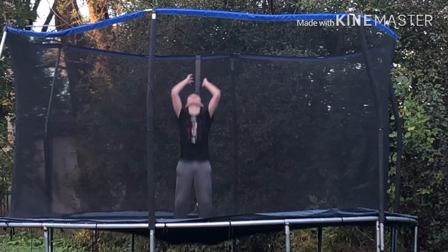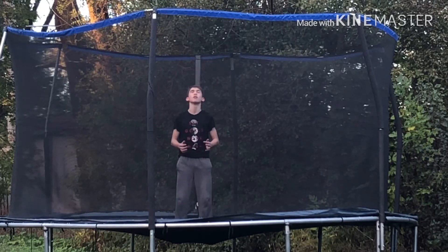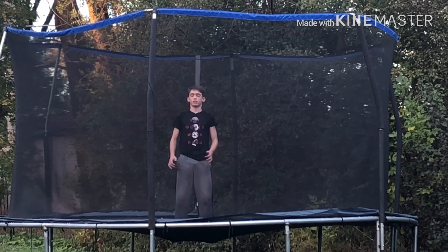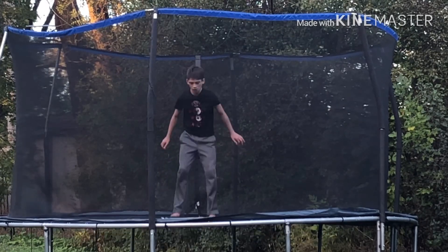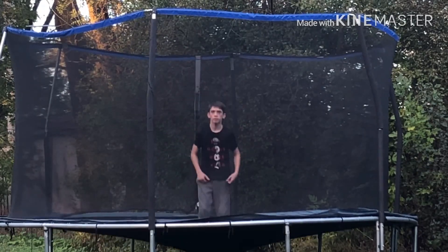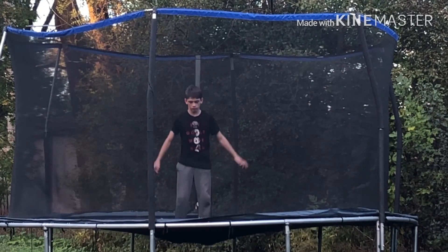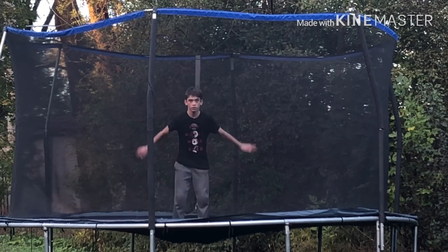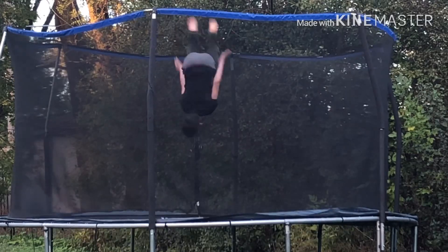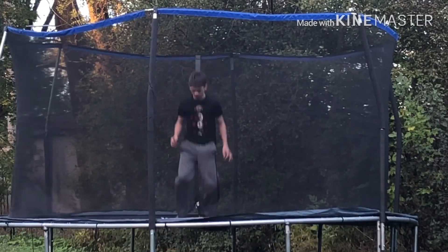Now for the back flip. You can do this by tucking or not tucking. You need to look back and swing your hands backwards. Make sure to jump three times and then swing your hands backwards and look back. You don't need to tuck, but if you do, make sure to jump really high and swing your arms back, as you can see right now.